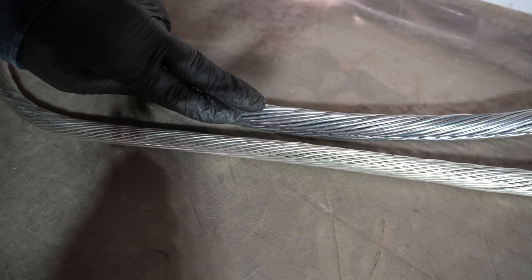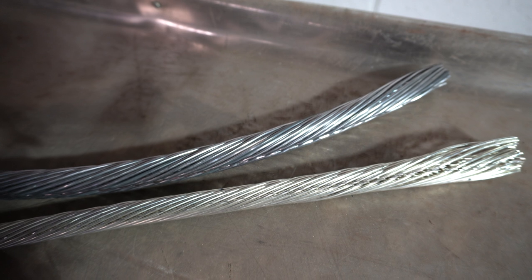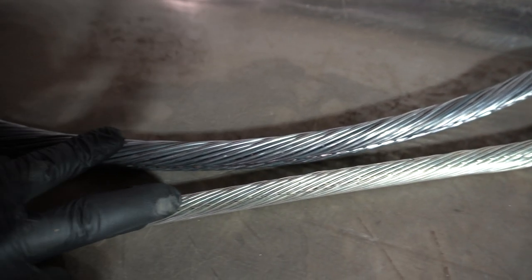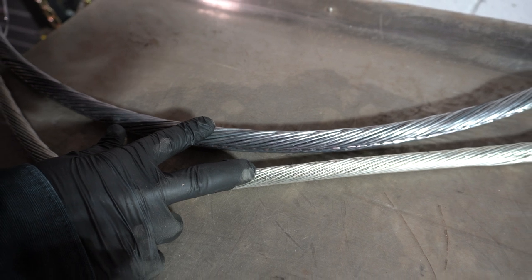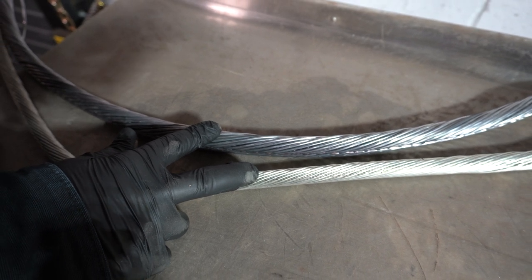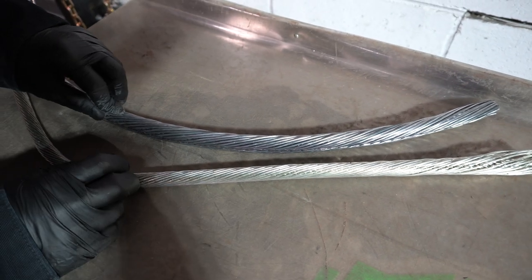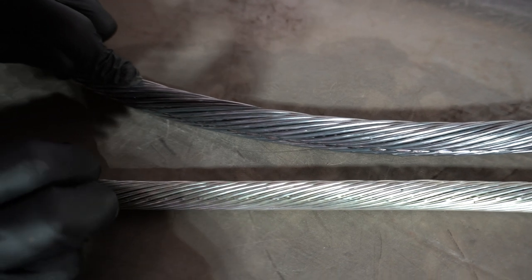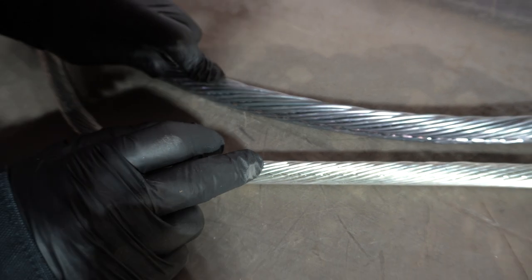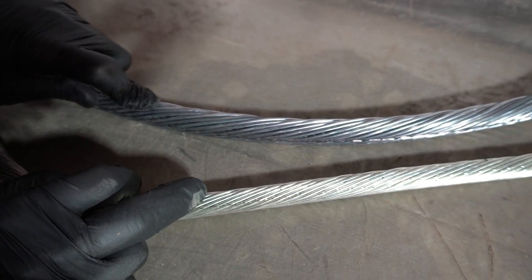Some people might say that it's lead, but we shot it with the analyzer so we know that it's not. Now, it's hard sometimes if you only have one of these grades of copper to be able to tell if you have tin-coated or if you have a silver coating on it. So a rule of thumb is to look at it and say, does it look more gray in color, more like lead? If it does, it's going to be a tin coating. If it's brighter and shinier, it's most likely going to be a silver-coated copper.